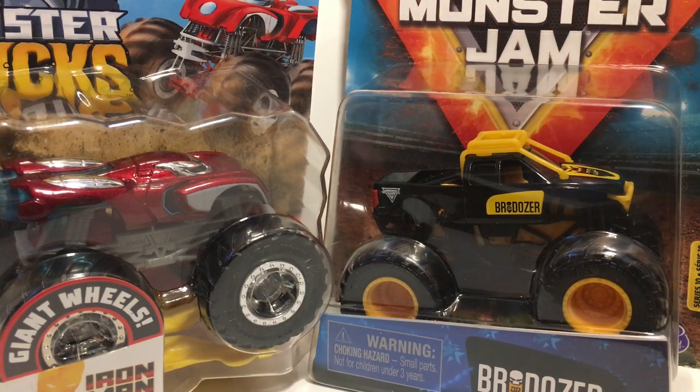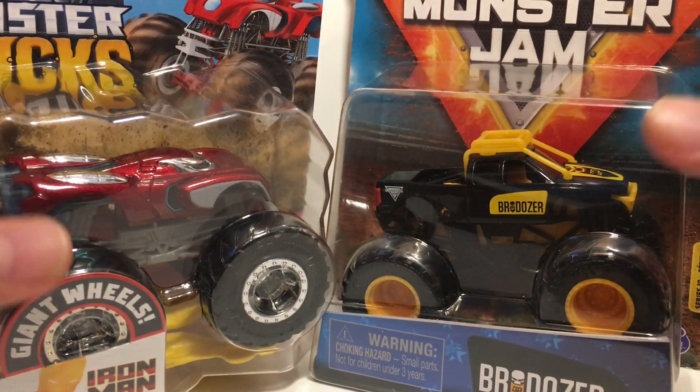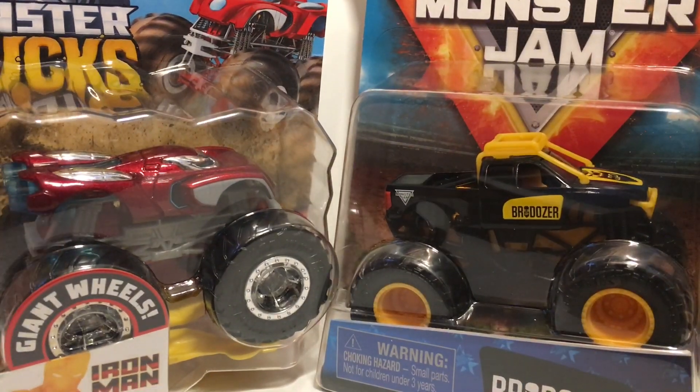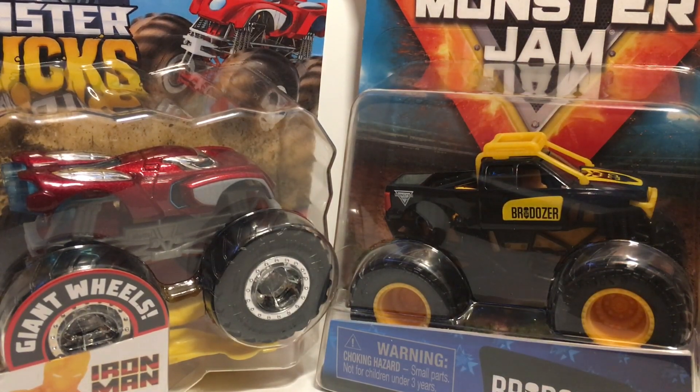What is up everybody, Monster Jam Fanatic here back again with another diecast monster truck unboxing video. Today I have four trucks for you guys. I haven't been uploading — my first upload in like over two weeks — so I do apologize, I just needed a break.